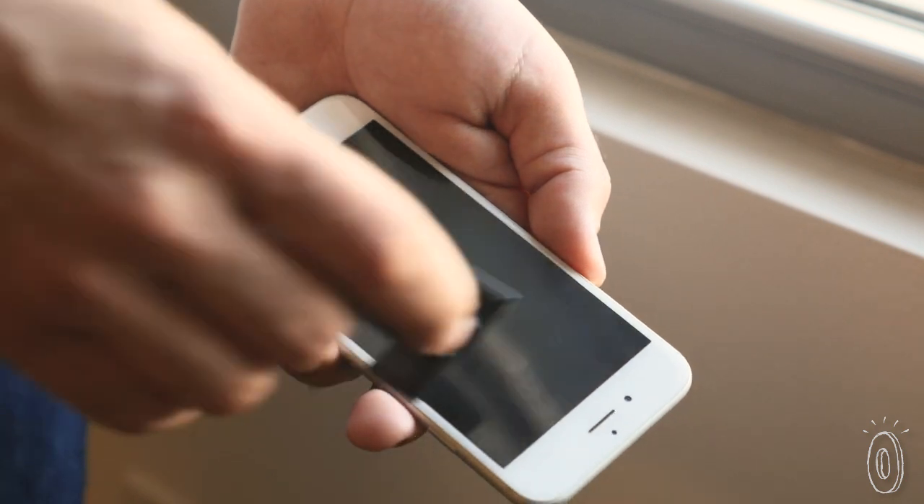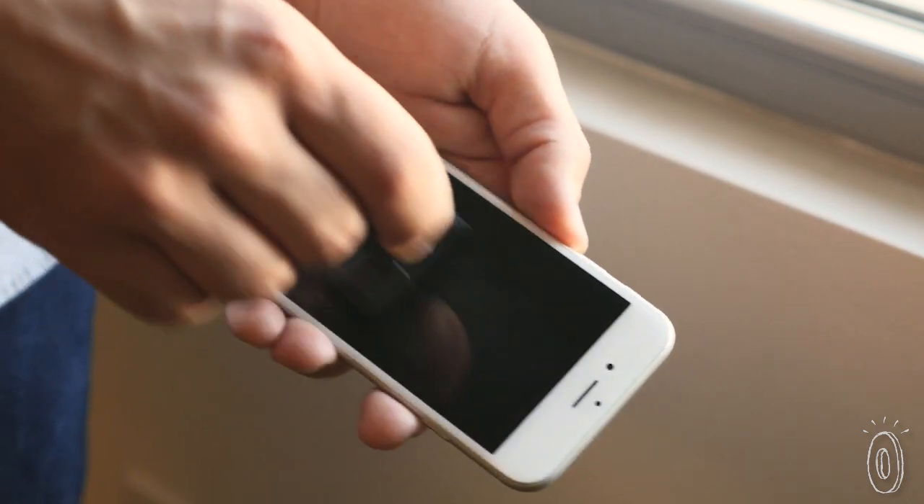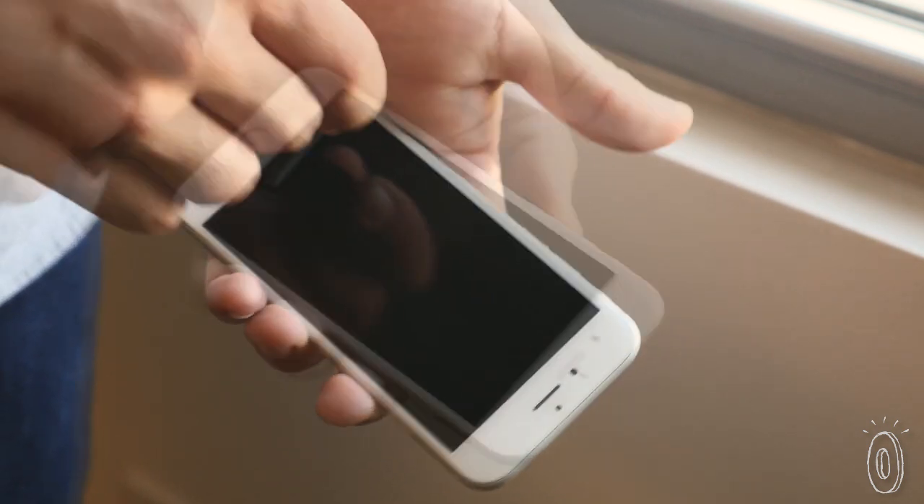A bit of an icky fact about our smartphones — because we touch them so much, they actually have more bacteria than the average toilet seat. Thankfully, SmartClear also uses an all-natural antibacterial substance to keep your phone germ-free.